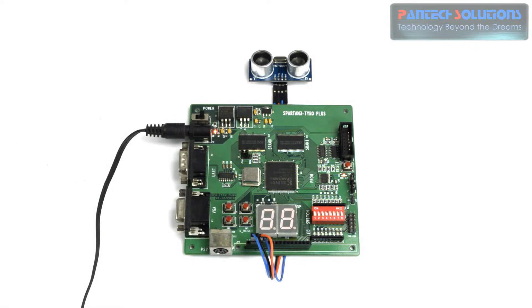Hi, this is Shahul from Pantek Pro Labs. Today we are going to see a demo on FPGA implementation of distance measurement using an ultrasonic sensor. In this demo, we are implementing ultrasonic sensor distance measurement using a Spartan 3 FPGA image processing board.